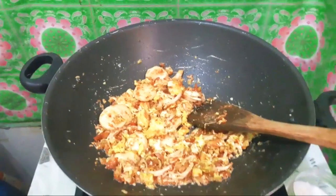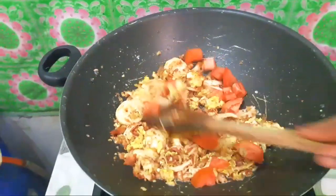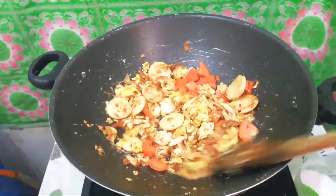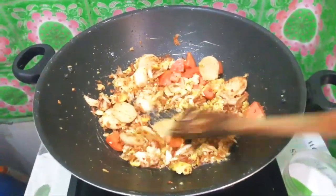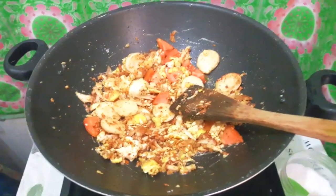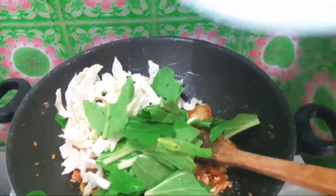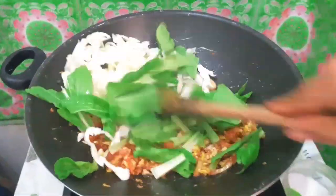Nah kalau udah kayak gini, kita kasih masuk tomatnya. Kita tunggu sampai agak matang. Tomatnya udah agak matang, baru kita kasih masuk sayurnya ya. Oh ya teman-teman jangan lupa koreksi rasa ya. Kalau teman-teman suka nggak terlalu asin, kasih garamnya sedikit aja. Nah sekarang kita tunggu sampai tomatnya agak layu, lalu kita kasih masuk sayurnya ya. Tapi teman-teman ingat, daun bawangnya nanti dikasih masuk yang terakhir ya, karena daun bawang cepat banget layu.